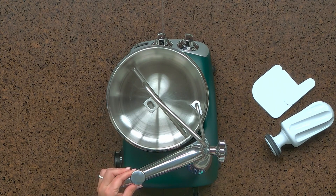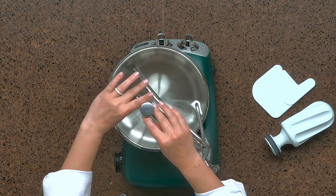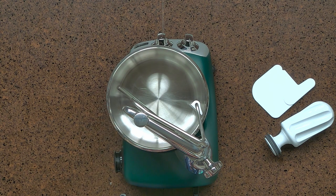You're then going to pull up on the pin, swing the arm over the top of the bowl, and position the pin down into the brackets on the dough hook. Then allow the arm to move back towards the side of the bowl, and you're ready to start.